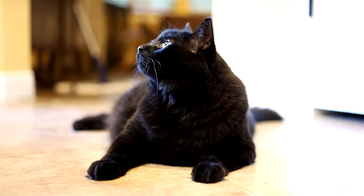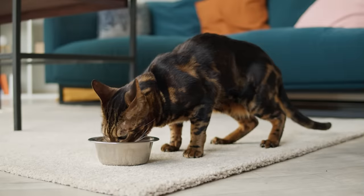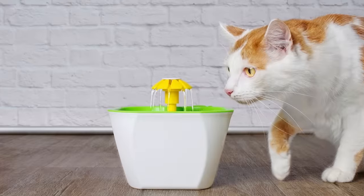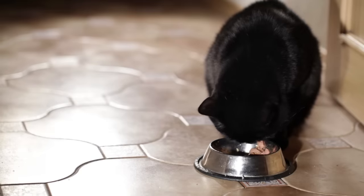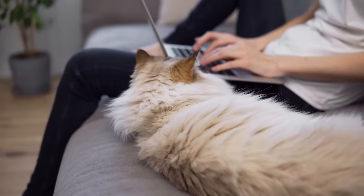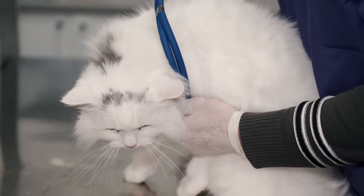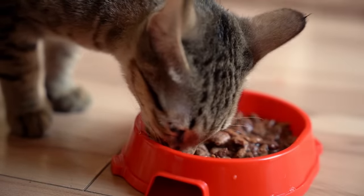If your cat still isn't interested in their water bowl, try experimenting with the location. Place several bowls around your home in different spots and watch to see if there's a place they prefer. Another option is a water fountain — cats are often fascinated by moving water, and a fountain could be just the thing to get them drinking more. If none of these methods work, consider their diet. If your cat eats wet food, they might not drink as much since they're getting moisture from their meals. If you've tried everything and your cat still isn't drinking enough, it might be time for a vet checkup. Once your vet has ruled out any health issues, you might want to consider switching to a diet of vet-recommended wet food, which contains a lot of moisture and can help keep your cat hydrated.